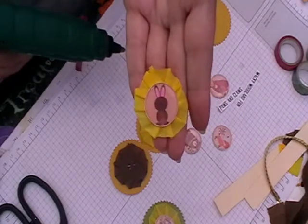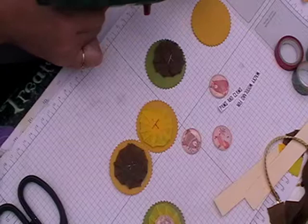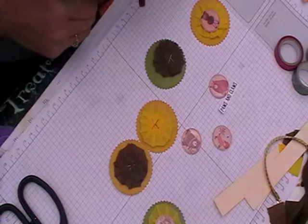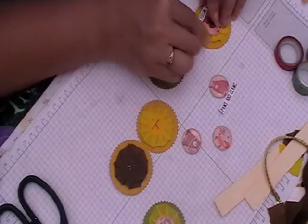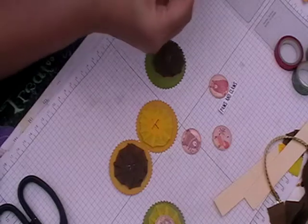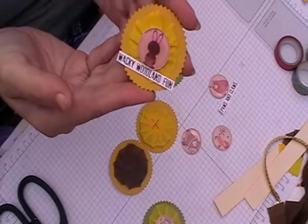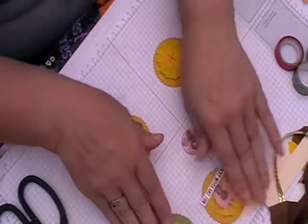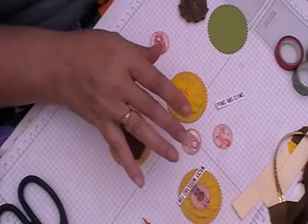You can just leave it like that and that's cute, or you can take it one step further and put it on here, put some glue on there, and put your word on if your word comes in your kit. That's a lovely little embellishment. So both are useful to have in your stash.